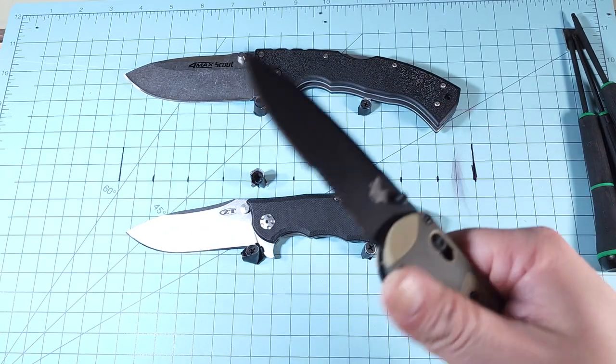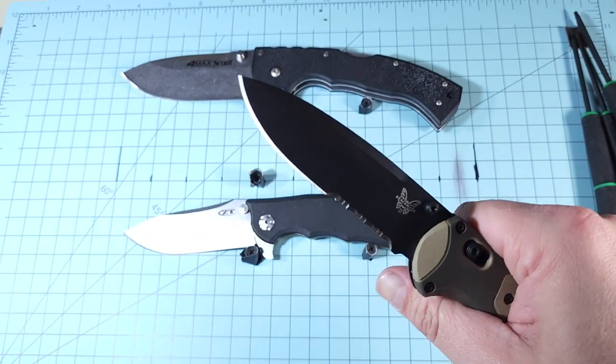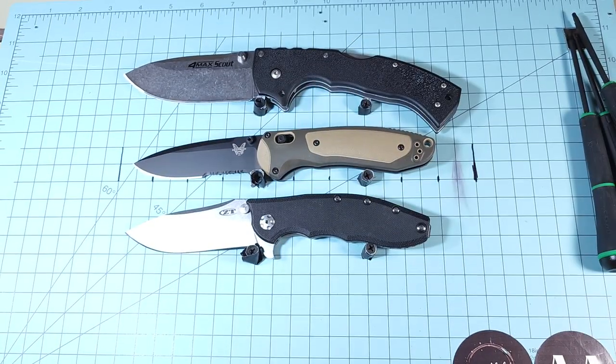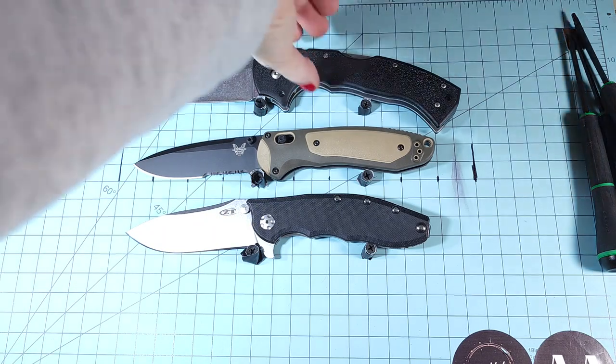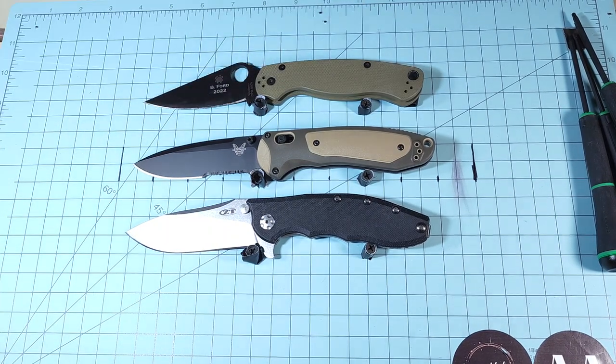That said, I could see the assisted opening being useful for somebody with a decent amount of arthritis, or trigger finger, or something like that where they can't maneuver well with their fingers anymore. There are different things that can happen to people over the course of their life, so don't take my personal preference as a hard rule. Next year if something's wrong with one of my fingers, I may prefer assisted opening just as well.